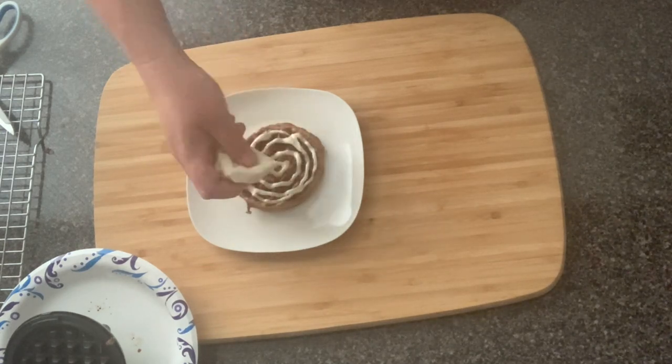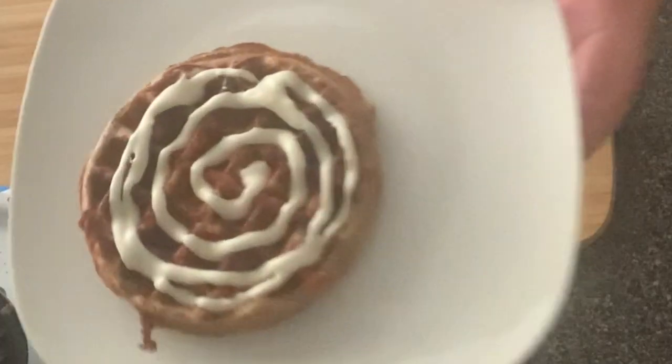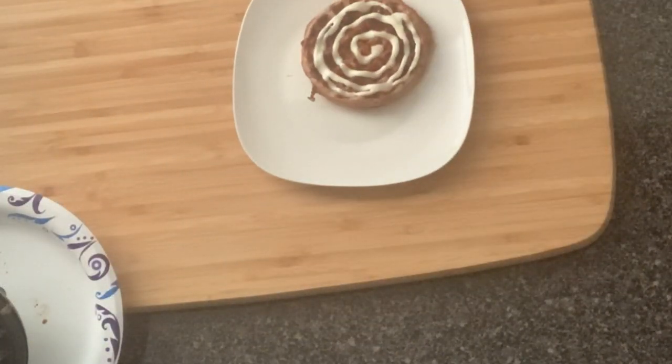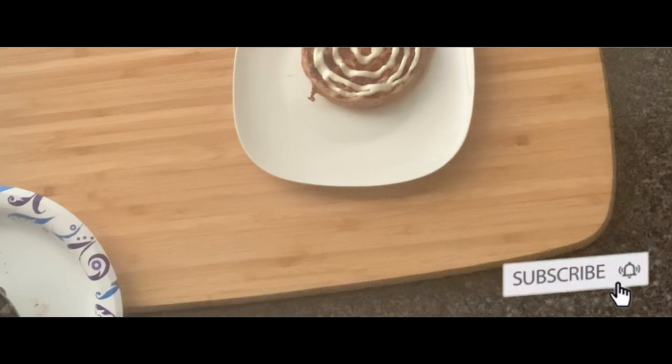And that is it, guys! There is the cinnamon roll chaffle, and it is really, really good if you want something sweet. If you have not subscribed to the channel and you do like keto recipes like this, please make sure you hit subscribe and turn on your notifications. I'll see you on the next one.